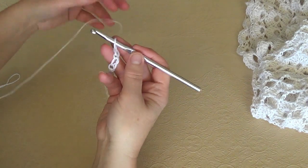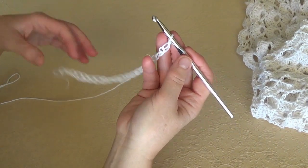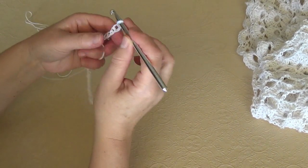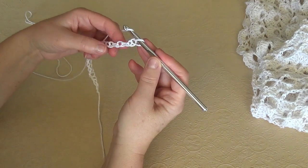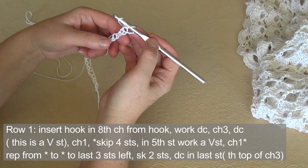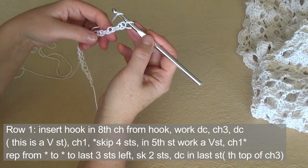Don't worry if the loops look big — it's the way they should be. So yarn over and we're going to work a V stitch, that is double crochet, 3 chains and double crochet in the 8th stitch from our hook.